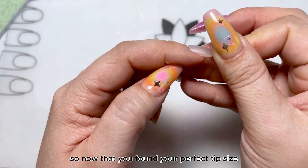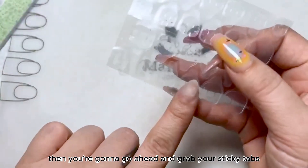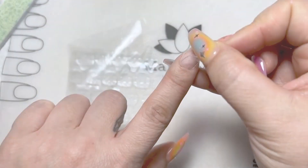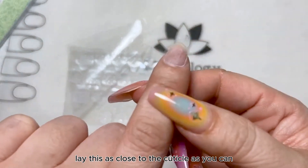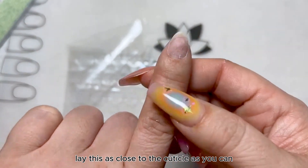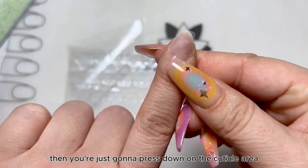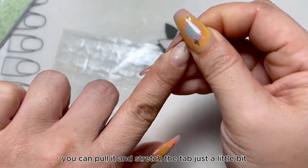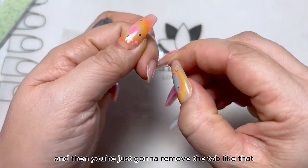So now that you've found your perfect tip size, go ahead and grab your sticky tabs and find your perfect size. You're gonna want to gently lay this as close to the cuticle as you can, then press down on the cuticle area only. The reason there are cuts here is so you can pull and stretch the tab just a little bit, then remove the tab.